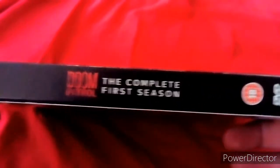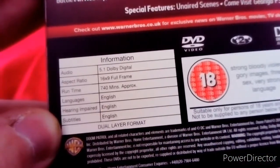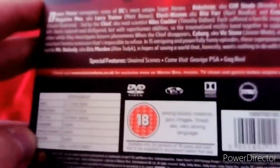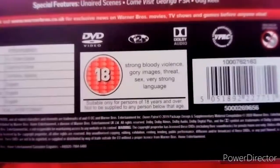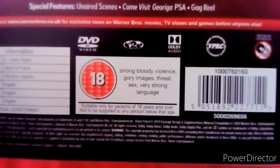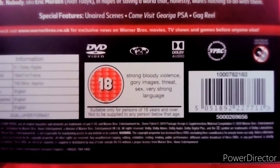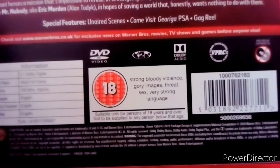Here's the spine: Season 1, Doom Patrol, the complete first season. It's 18. And here's the back with our main characters once again. It is 740 minutes long, which contains 15 episodes. And it's rated 18 for strong bloody violence, gory images, threat, sex, and very strong language.